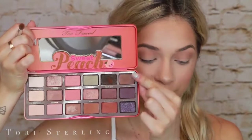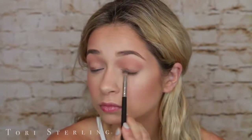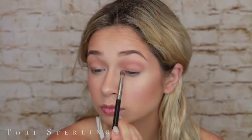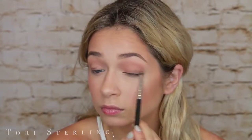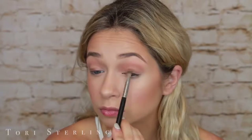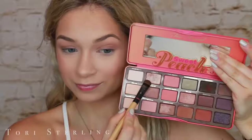Now I'm going to take the color called Charmed I'm Sure on a smaller, more defined brush and just smudge this along my upper lash line. Super, super messy — I'm really just getting it on there as best I can. This is going to give depth to our eye underneath our eyeshadow, and when I layer a light color over top of it, it just adds definition to your eye.